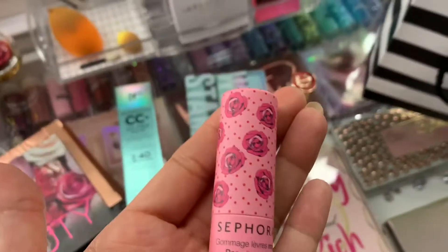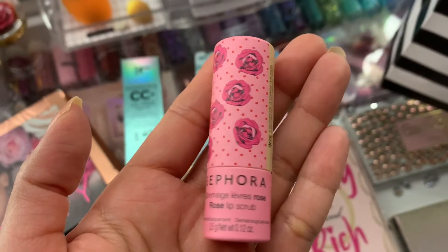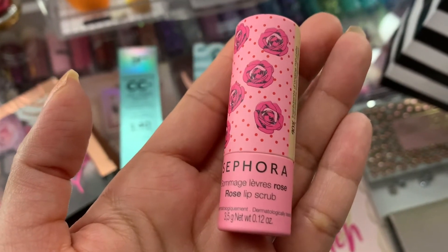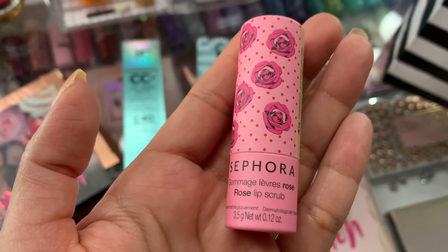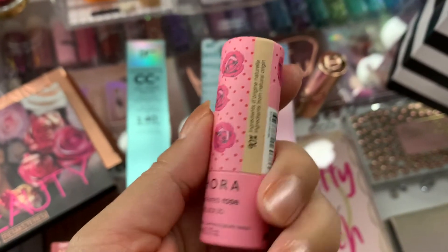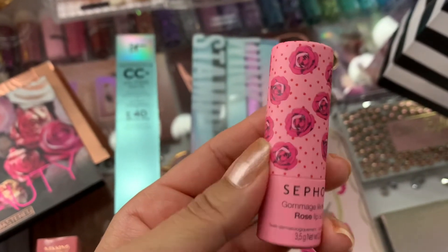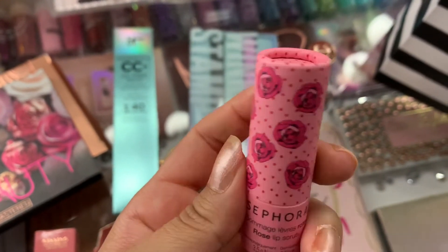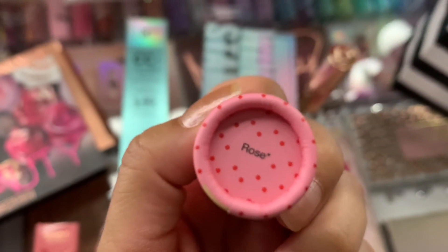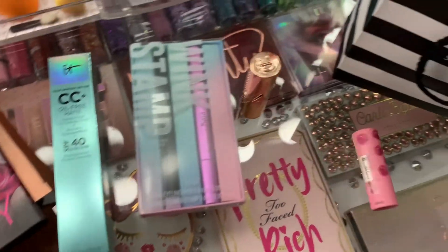I had some points for my Sephora and I got a Sephora Gommage Lèvre Rose Lip Scrub — sorry if I'm pronouncing that wrong. I paid $7 for this in order to get extra points for a $10 off my next purchase. It is in rose. Picking that up was pretty unnecessary, to be honest.